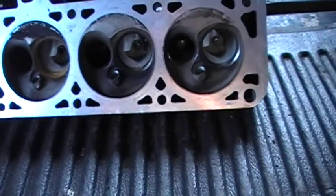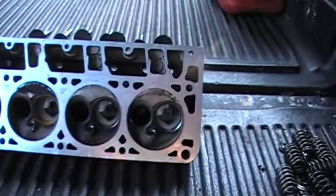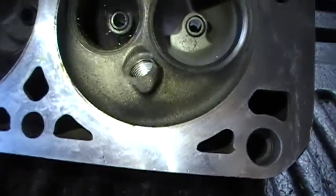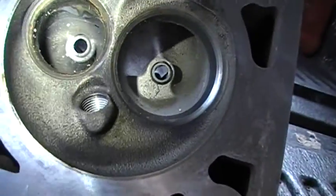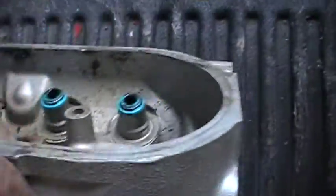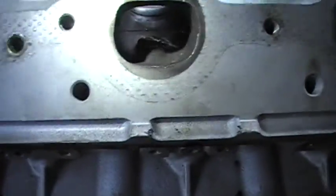I'm going to make a video on porting these 317 casting number heads, which is the 6.0 heads of the LQ-9 and LQ-4 trucks. This is what they look like stock — you can see the valve guide boss is kind of thick, it's got this hump right here on the spark plug, a rough edge there, a hump back in there, and the exhaust port is kind of flat on the top and the bottom, with extra space at the top.